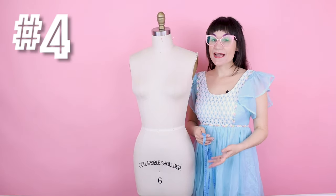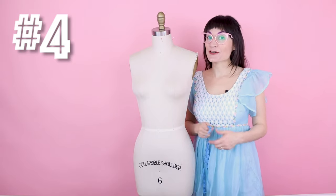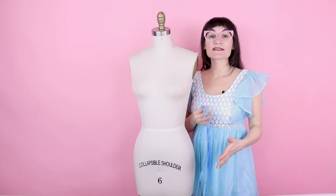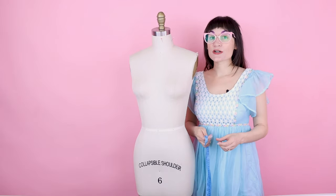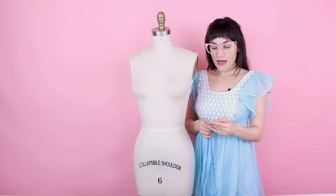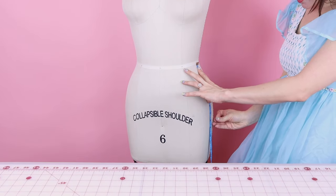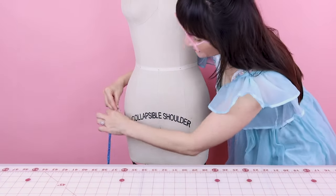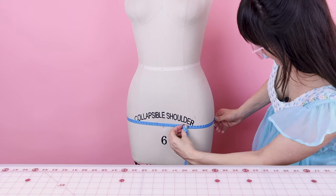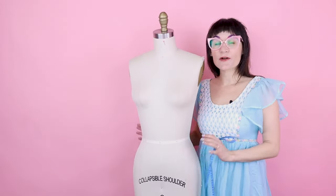Next is number four: the hips. You might think hips aren't part of the bodice, but if you want a longer shirt, blouse, or tunic, we need to make sure it fits on your hips as well. Hips are generally nine inches down from your waist, but this can vary — measure the biggest part of your body, whether that's your butt or your hips. For this dress form, nine inches down gives us 35 and a half.